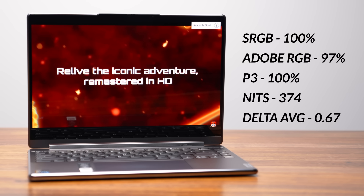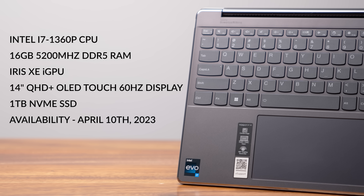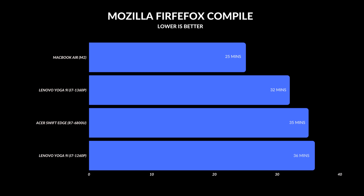Color reproduction is impeccable and screen brightness is decent — for productivity or watching content this display looks absolutely gorgeous. The big upgrade is the processor: an i7-1360P paired with 16GB of DDR5 RAM, Iris Xe graphics, and a 1TB NVMe SSD. The Iris Xe is really showing its age, but the CPU jump from 12th to 13th gen is more noticeable than from 11th to 12th gen Yoga.